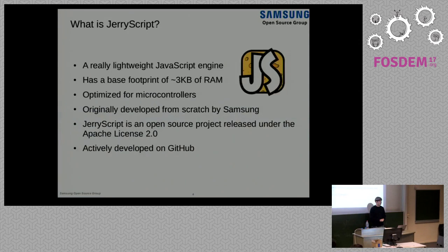What is JerryScript? JerryScript is a really lightweight JavaScript engine. We developed it from scratch with the goal of having an engine that can run on really resource-constrained microcontrollers. About 32K of RAM is what you need to do something which is not just a hello world. For a hello world, right now you need 3K of RAM — that's the bare minimum. It was originally developed by Samsung, but now we have a small community with various companies contributing. It's an open source project released under the Apache License 2.0, and you can find it on GitHub.